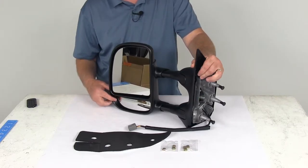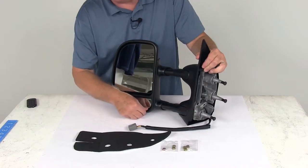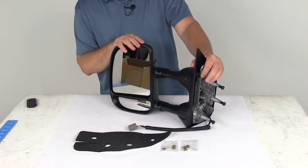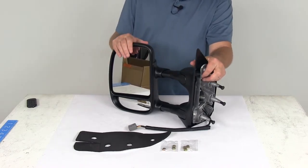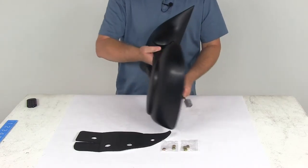The larger mirror is a power mirror adjustment, so it'll let you change the mirror face position with the factory control inside your vehicle. The smaller mirror right down here at the bottom is a built-in spotter mirror that will help reduce blind spots. This one is a manual adjustment, so you do have to use your hand to adjust it.